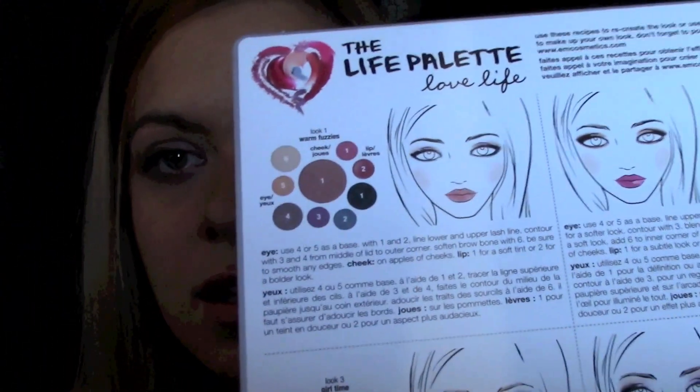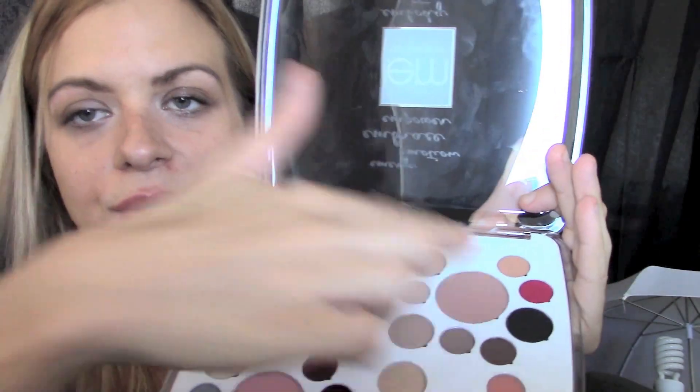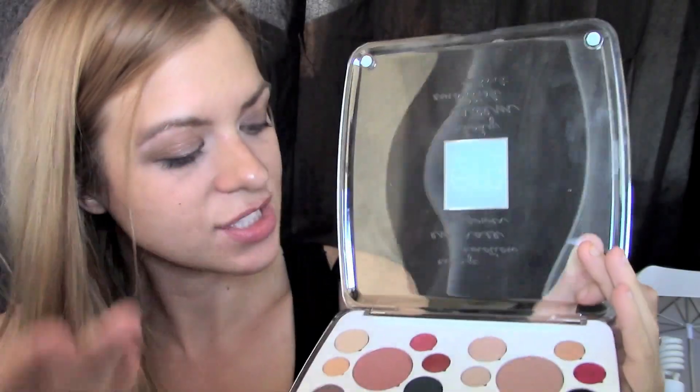And this is really cute too — she has directions for all the looks, and stickers you can put on your makeup. It says look one is Warm and Fuzzy, look two is The Real Me, look three is Girl Time, and look four is I'm All Yours. The stickers are just in case you don't remember, I guess. Maybe she just sent them to me because I'm blonde.